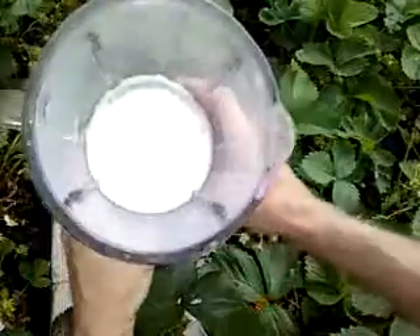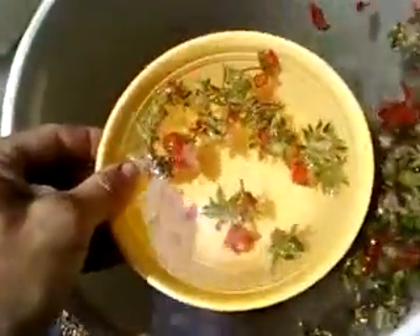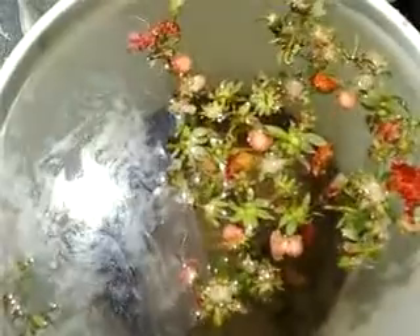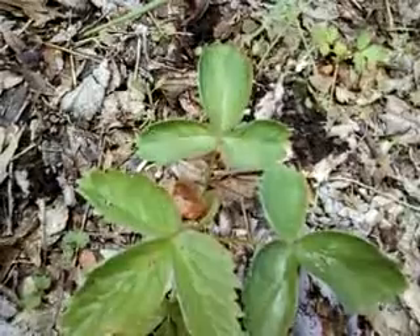When you wash out your blender, throw these washings in the lawn. If you soak your strawberry trimmings in the bucket, they might grow later. Pour out the bucket where you want strawberries to grow, and you may get a lot of strawberries growing in your lawn later.